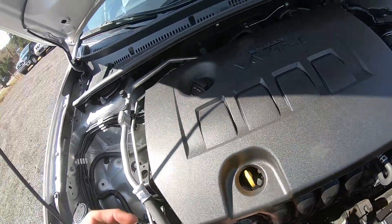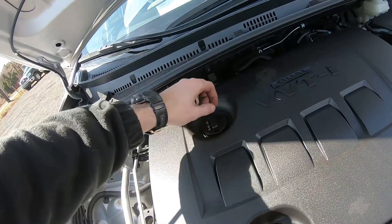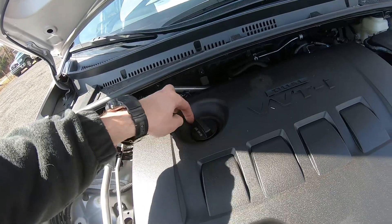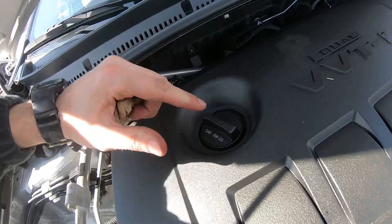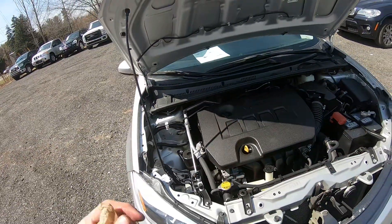If you're a little bit lower on oil, this cap right here is the crankcase cap — you just open it and add some oil. The viscosity is right here: it's 0W-20. That's the type of oil you should pour into the motor.